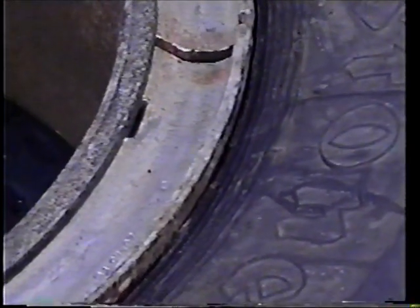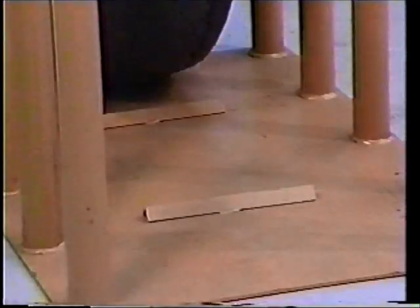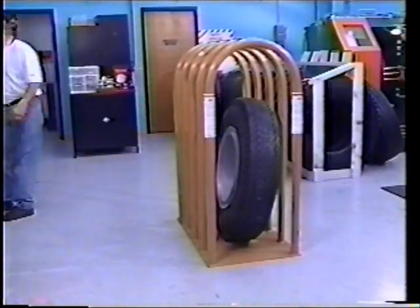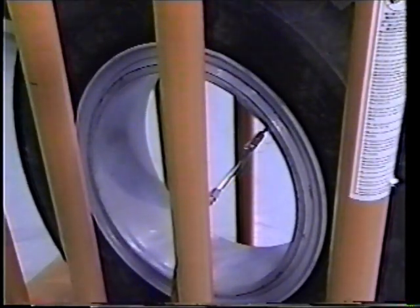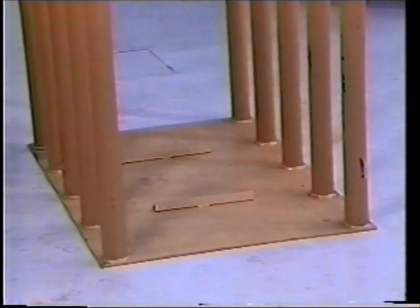Make sure the tire is concentrically seated on the rim by checking the distance between the rim flange edge and the molded ribs on the sidewall of the tire. The maximum variation is 2/32nds of an inch at any point on the tire. With the valve core still removed, place the tire and wheel assembly into an inflation cage — here we are using the Kentool T-105 inflation cage. Install a clip-on air chuck, making sure the valve stem is not positioned behind a bar and is easily accessible. All Kentool tire inflation cages are designed to meet OSHA Standard 29 CFR 1910.177.